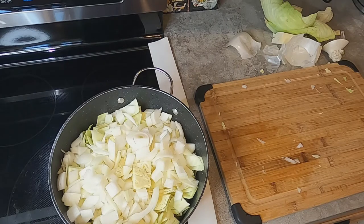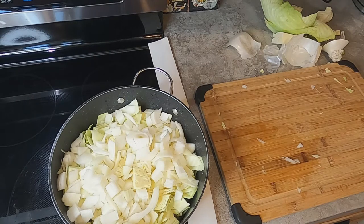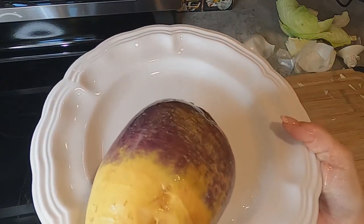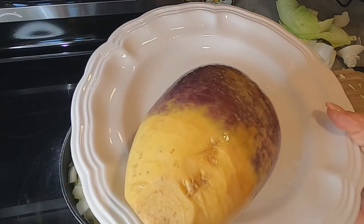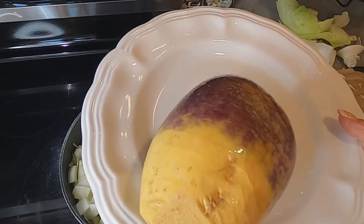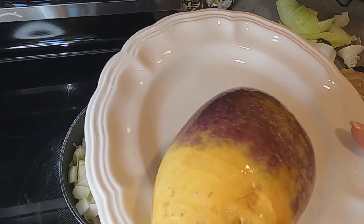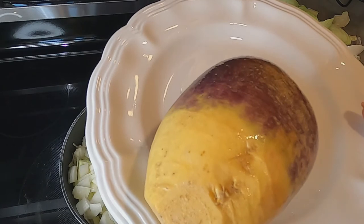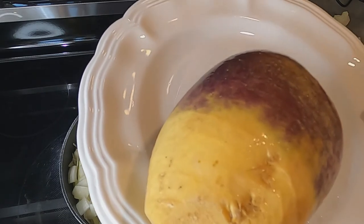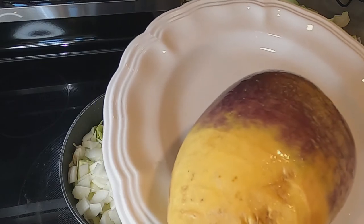I'm going to continue and get my carrots, and I'm going to throw my turnip in the microwave because I find it will cook a little bit and be a lot easier to chop up. I have my turnip on a plate with a little bit of water to steam it a bit. Here in the Maritimes, turnip does not come with wax, so that makes it a lot easier to peel and cut up. I'm going to pop this in the microwave for about five or six minutes.